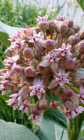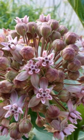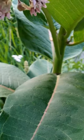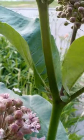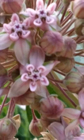This is milkweed flowers. Isn't it amazing? Here's the leaves. This is as tall as I am. Just absolutely cool as heck.